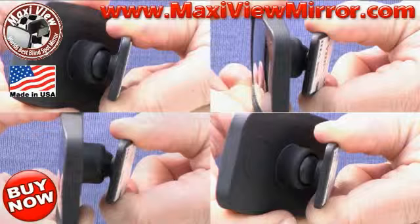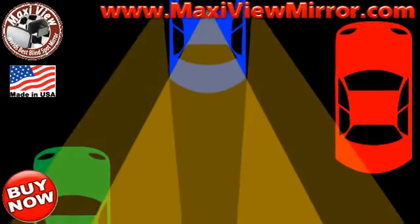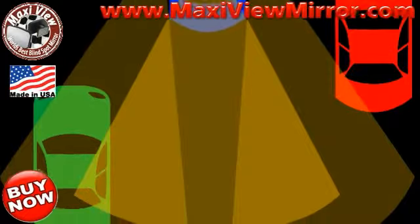The MaxiView mirror is fully adjustable. See those cars in your blind spot with the MaxiView mirror — the MaxiView mirror is fully adjustable.